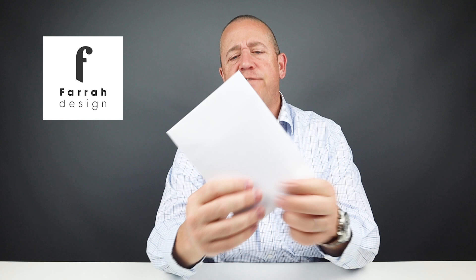Welcome to Walletopia. We really do appreciate you being here. Today we've got the Farrah Design 'The Wallet' — it is the wallet that kicked off their success, and it is on deck today, so let's get into it.